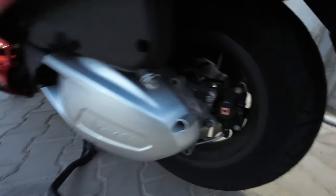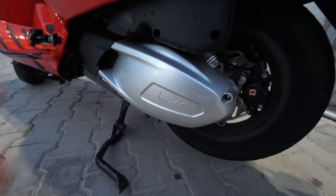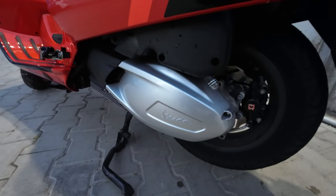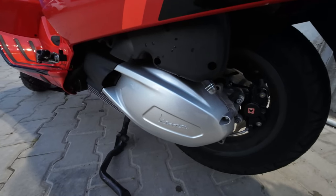I've made some changes to the CVT transmission: a new belt, a new clutch belt from Polini, and also new rollers — 13 gram rollers. The original ones had, I guess, 14 grams.